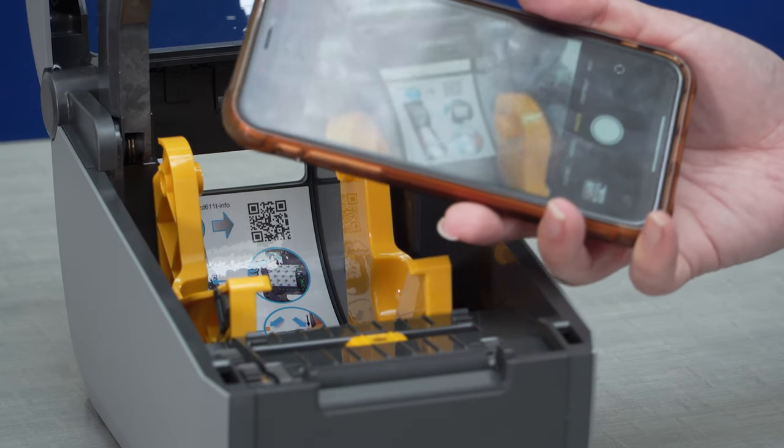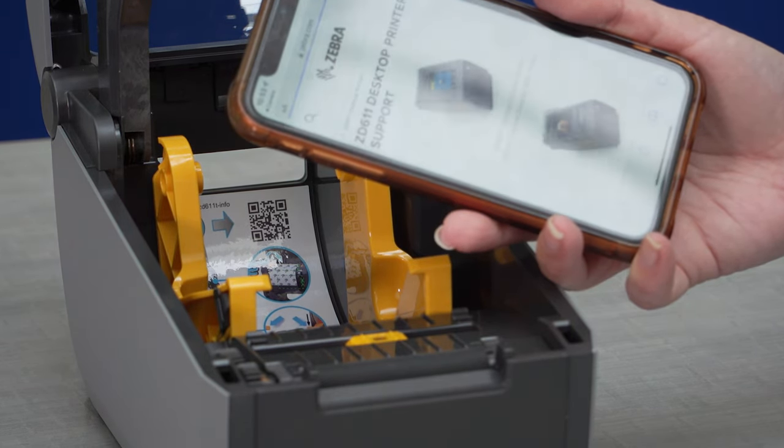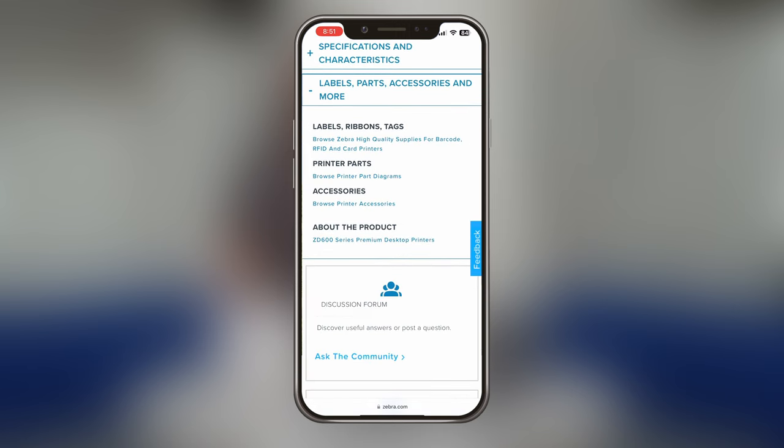Inside ZD printers is a QR code that will take you to the printer support page. From there you can find how-to videos and order more supplies.